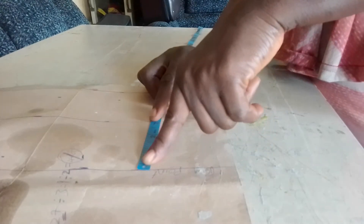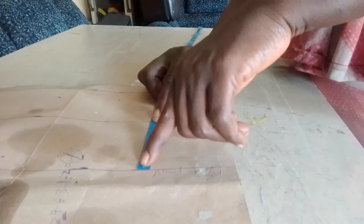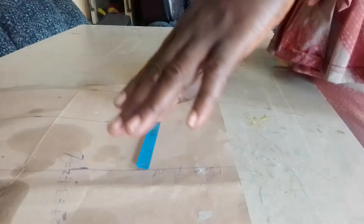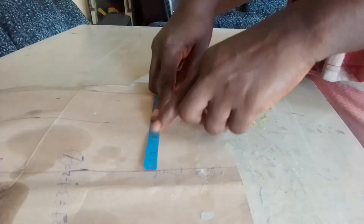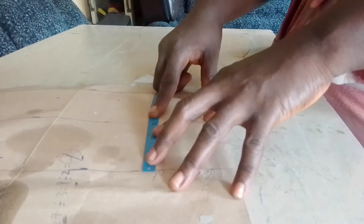Whether the bust is fat or slim, it is the same method. With this under-bust measurement and these 3 inches, the sewing allowance is included. After sewing it, you will get your breast point accurately. So from the under bust — I repeat — from the under bust, you measure 3 inches up. That is how to get your breast point.